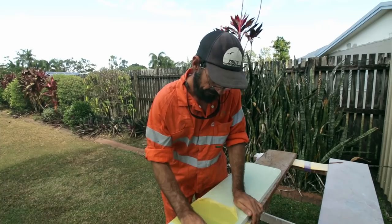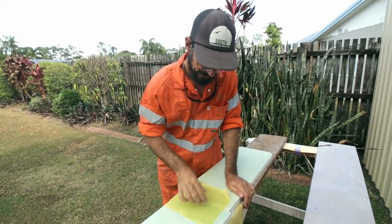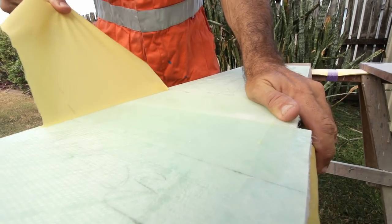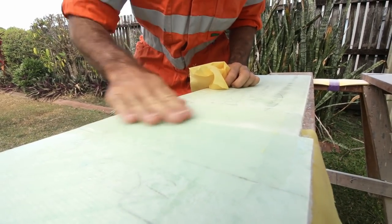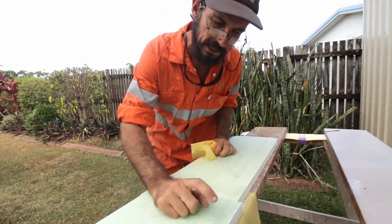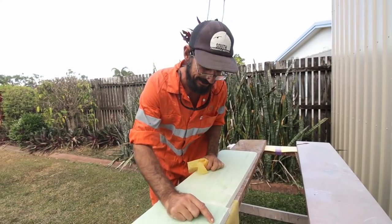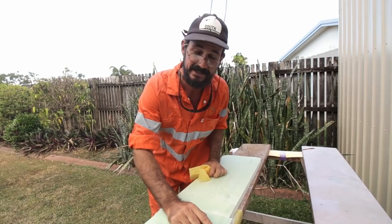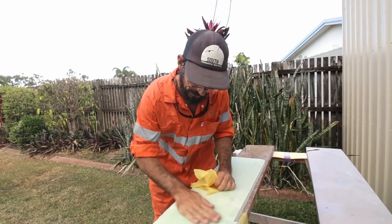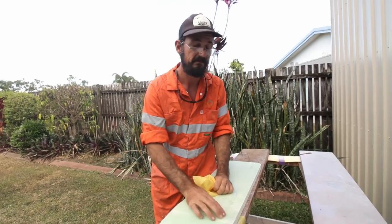One of the benefits of David's knowledge is the peel ply we discussed earlier — it just comes straight off. It'll be like Christmas unwrapping. I can see that one side is really smooth, while without peel ply it's quite rough. Over a large project — say building a 40 or 45-foot catamaran — that would save you an enormous amount of bogging and sanding. That's a really nice smooth finish that would just need a little bit of sanding and your final finishing treatment.